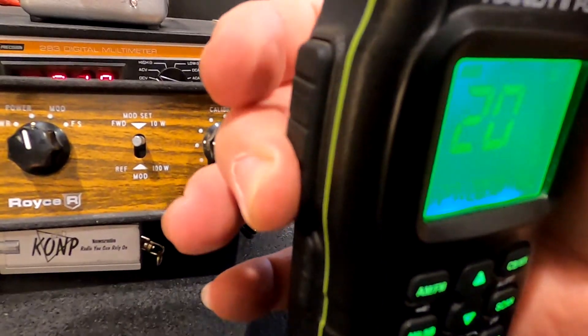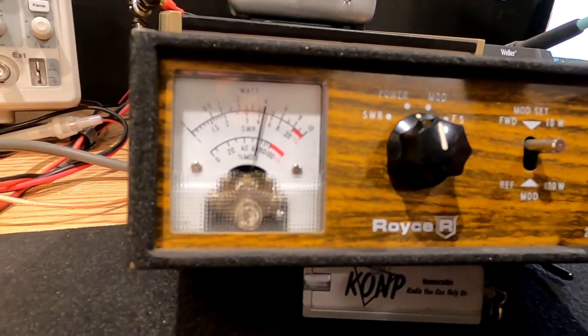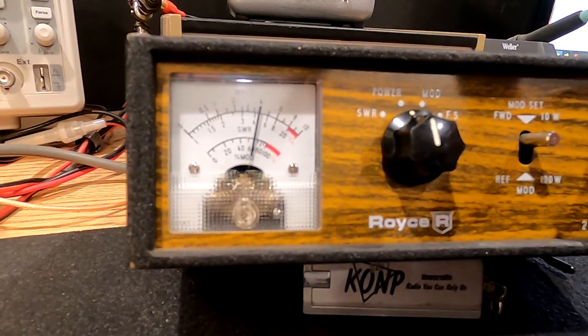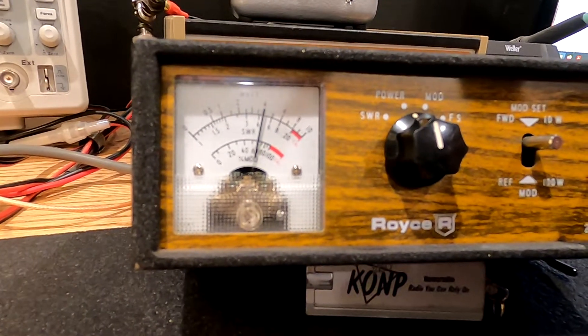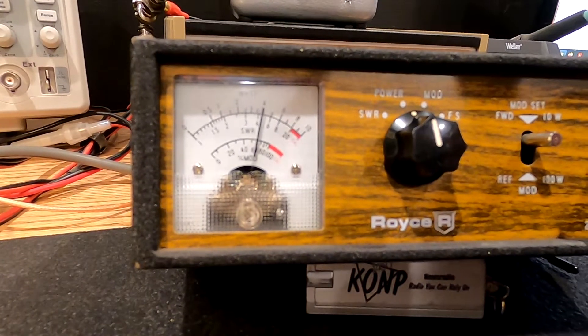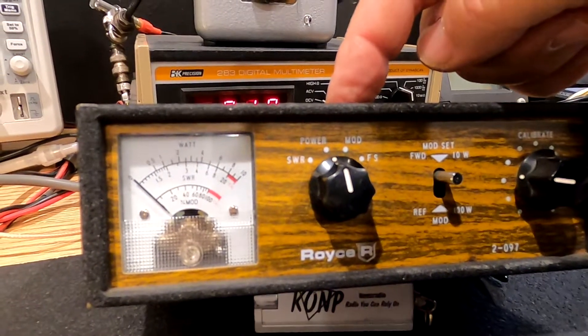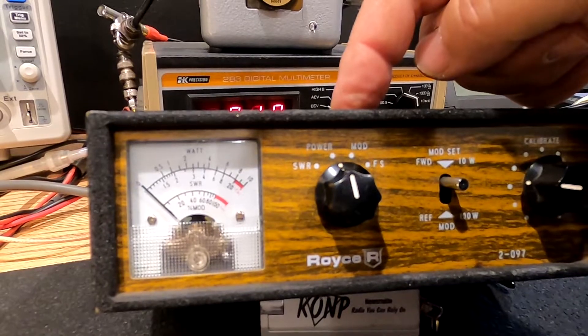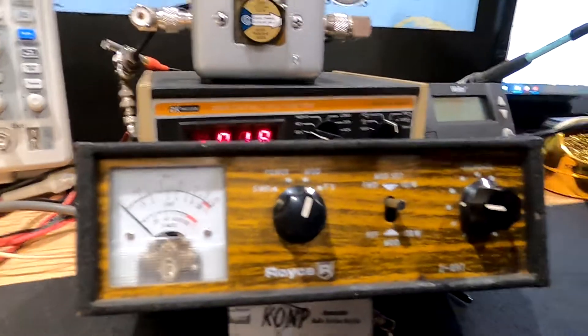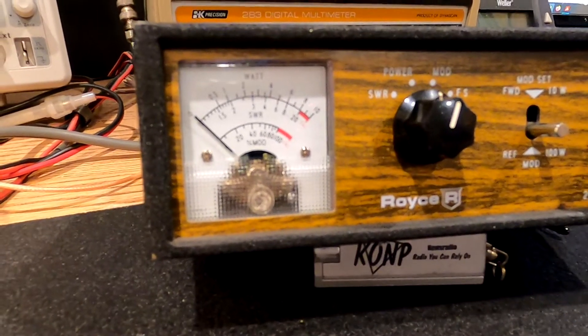Let's go to high. There's high power — right at four watts. Like maybe half a cat's whisker above four, but within a plus or minus factor. I've got a 10 watt dummy load on this and SWRs are flat. So let's check modulation — we're still on high power and let's see what we get modulation wise.